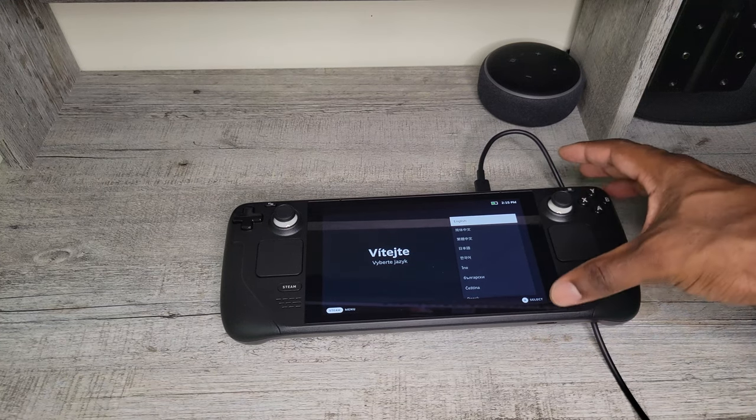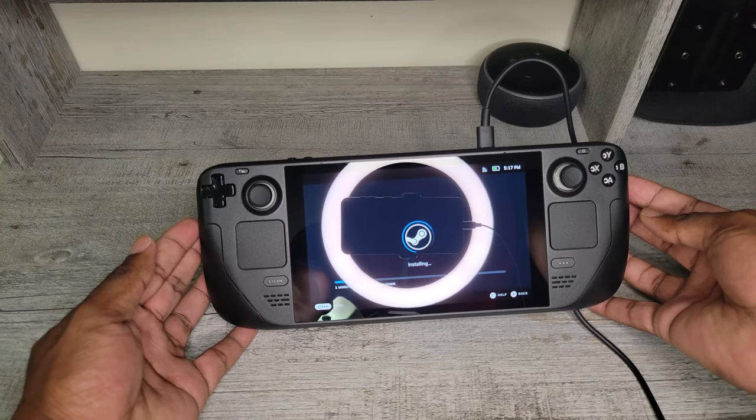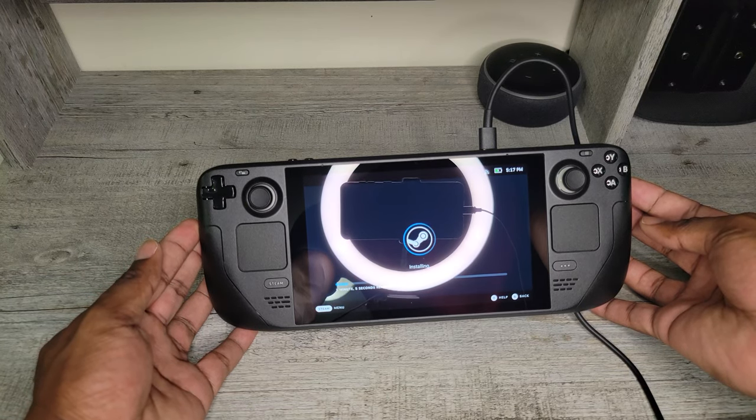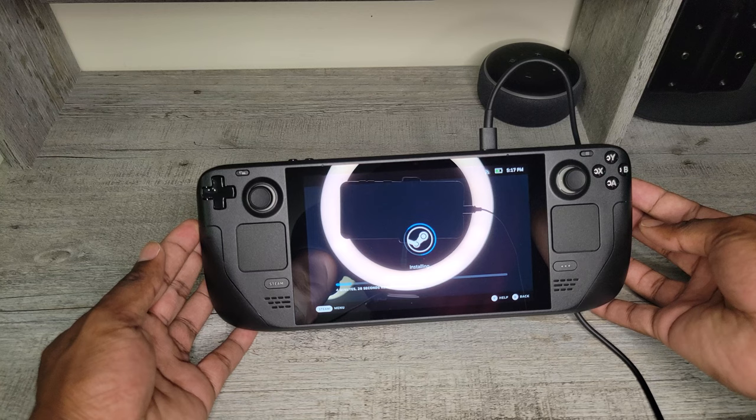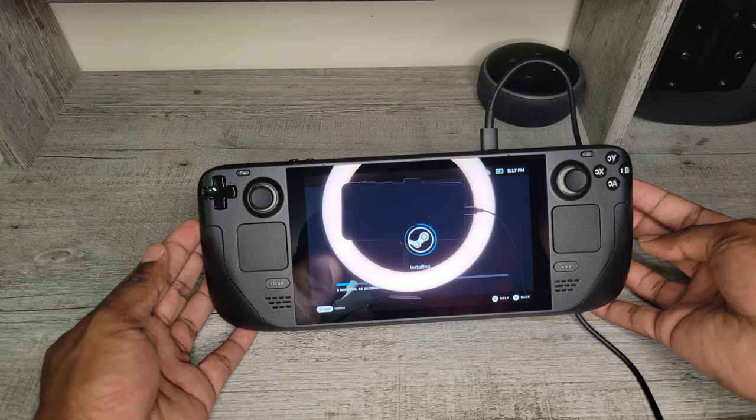Here we have the language selection — we'll pick English. Now let's set up the Wi-Fi connection. After connecting to the internet, my system immediately began downloading an update. As you can see, the update is installing. I'm going to let the system complete the update and I'll be back with you guys after the initial setup.